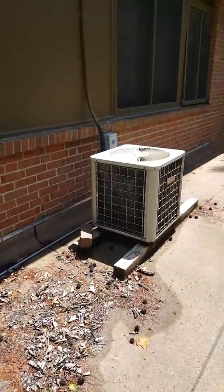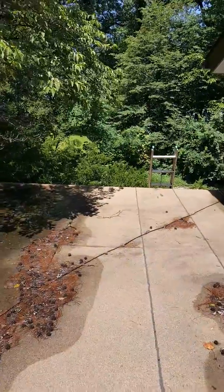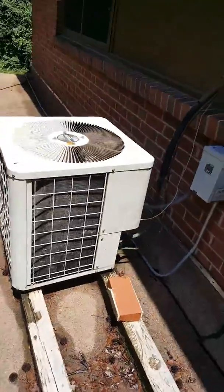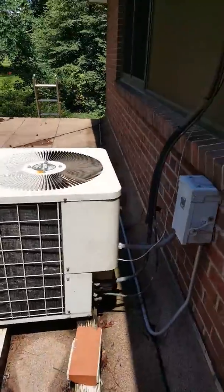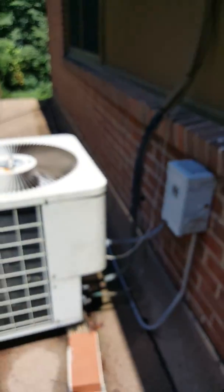Hey guys, looking to replace a second floor AC system. We've got an air conditioner up on our roof here — it's not a very tall roof, about 10 feet. We've got 3/4 by 3/8 refrigerant lines.